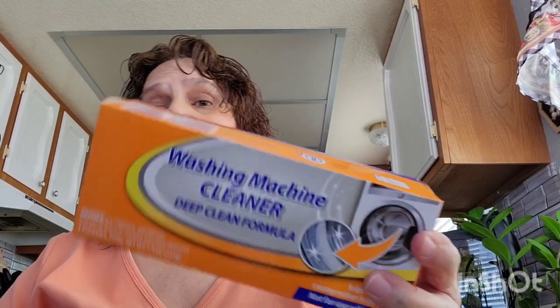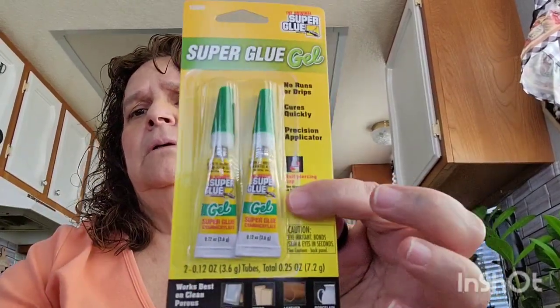I picked up another one of the washing machine cleaner — comes three pouches per box. I already opened one box, used a pouch, and I like it, so I got another box. I don't know how this super glue gel got into my bag because I didn't buy it, but I'll just throw it in my junk drawer. I probably paid for it and it fell on the ground.